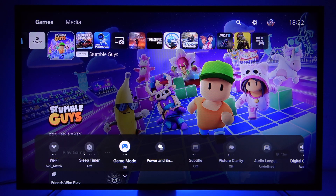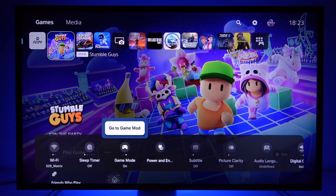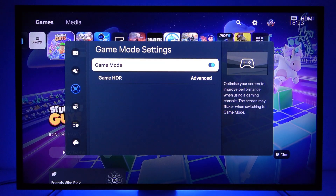the auto low latency mode will be enabled automatically when your TV detects a compatible device that is connected to it. So if you are already connected to your console, this mode will be enabled automatically. There are no additional settings for it in the game mode settings, as you can see.